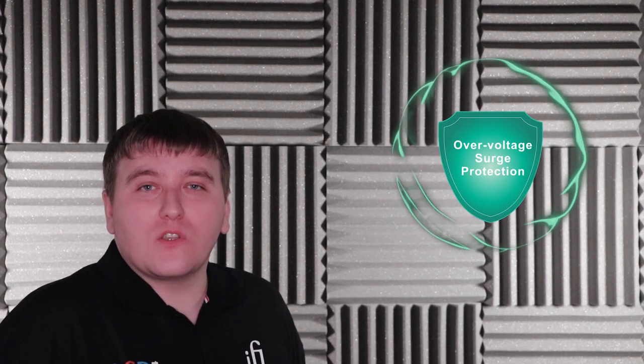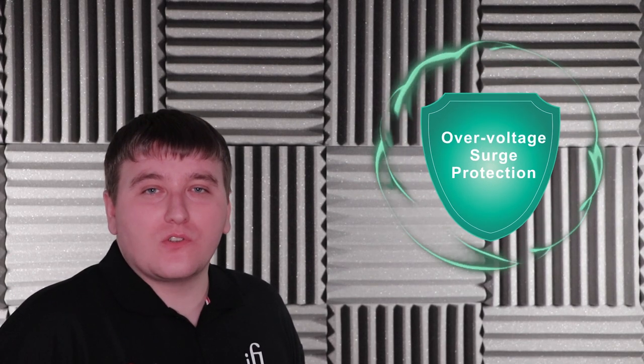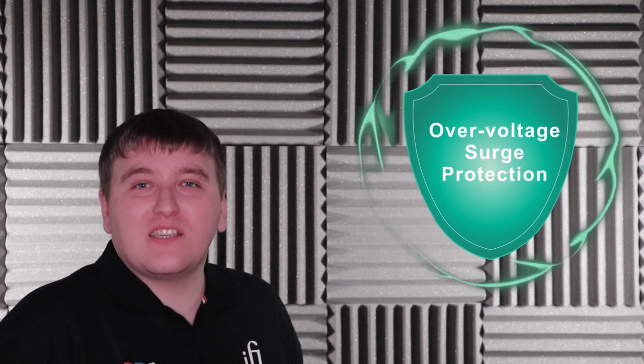Therefore clean power comes through, leaving the noise behind. There is also wireless pollution reduction — it will reduce any stray noise caused by wireless devices. Inside the ACI purifier located inside the power station, we've included over-voltage surge protection.